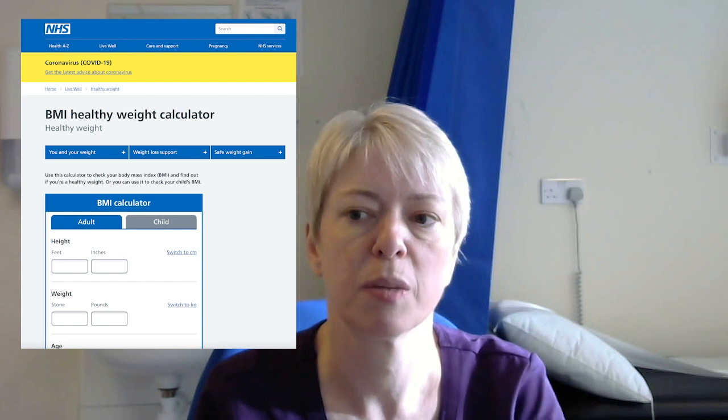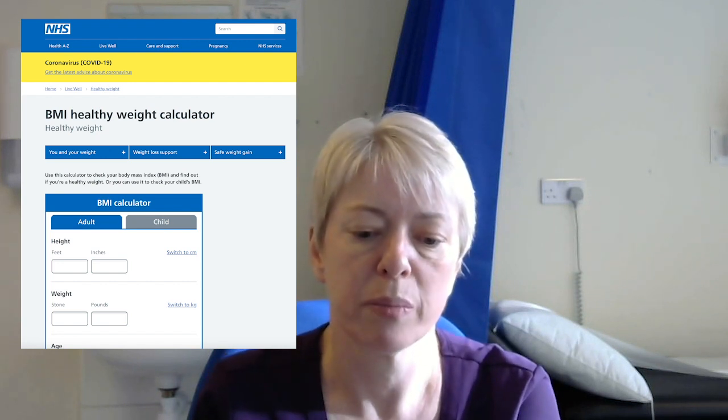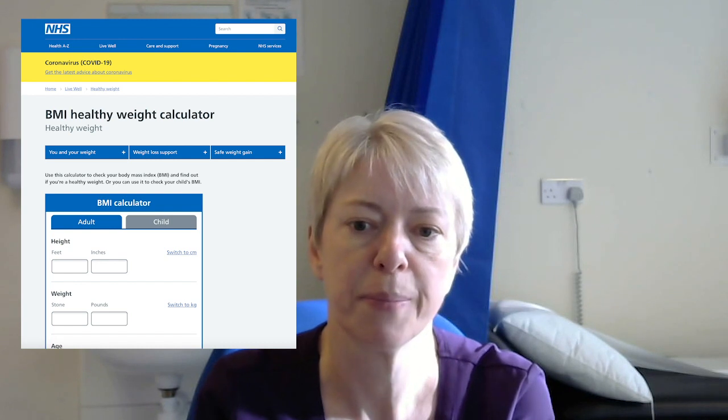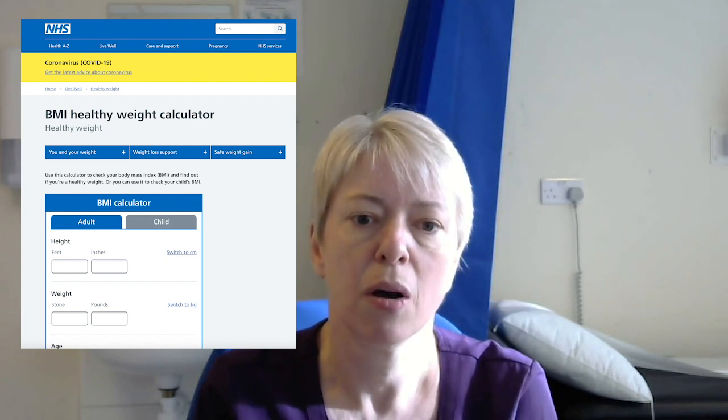Then you need to stand on the scales and find out how much you weigh. To calculate your BMI, go onto a BMI calculator site. The NHS has a very good one — just type BMI into Google and it comes up as the first hit with the NHS website, which will come up with some different readings.